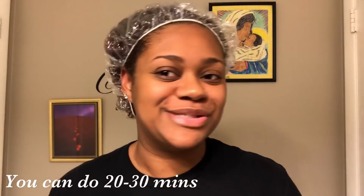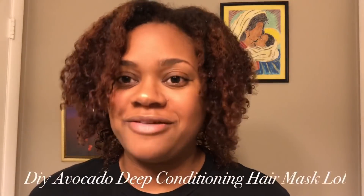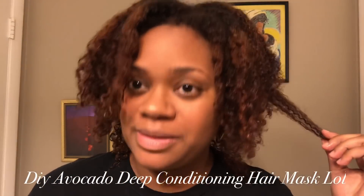I promise this time it's going to be 20 minutes. I always say a certain time and then I end up watching Lifetime movies or something and two or three hours go by. But seriously — 20 minutes. Okay y'all, so this is my hair after rinsing out the avocado DIY deep conditioning mask.